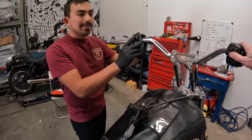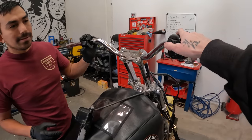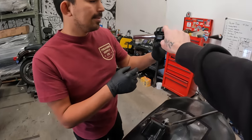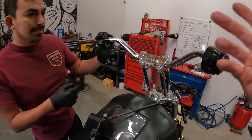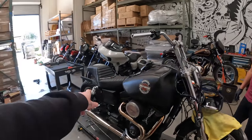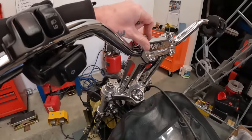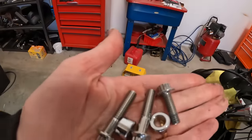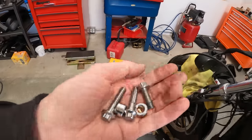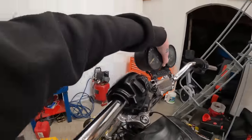All right, let's try the horn. The horn works. Okay, one, two, three, four, five switches that we really need to work - they work. We should pull all the wiring back while the fender's off. This ARP hardware - spacers and longer bolts - that's what I'm swapping out so we'll be able to run the gauge up on top of the bars, which will look sweet.